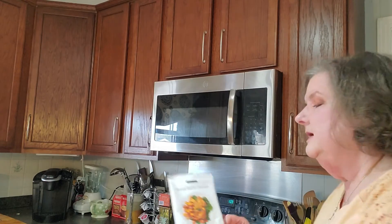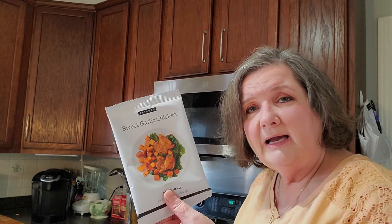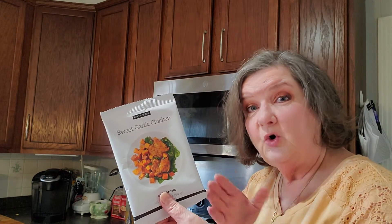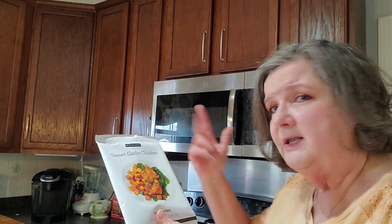Sweet garlic chicken. This one uses chicken and sweet potatoes, and to make it even easier I get the pre-cut sweet potatoes that are already cut — you can find them in the frozen section. Again, sprinkle your seasoning, put it on your baking sheet, in the oven and done.